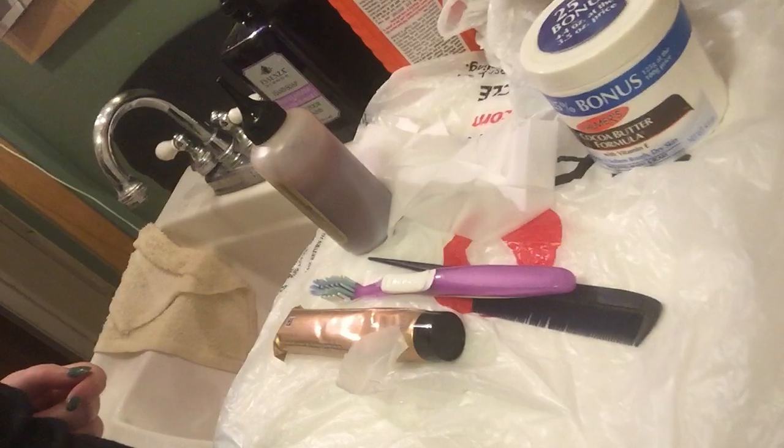I'm just gonna put this cocoa butter stuff around my forehead and the back of my neck so I don't get dye on my face. Sorry, my video cut out. So I put the stuff on my forehead and around my face, and now I'm waiting — I did a small patch test — just waiting a few minutes to see if I'm allergic to it, which I shouldn't be.